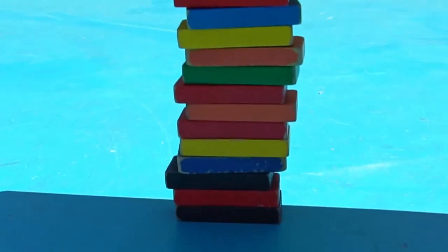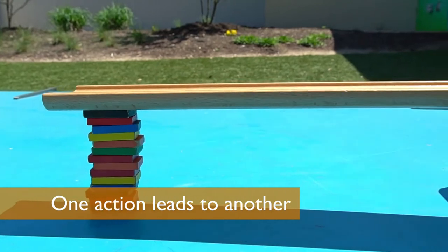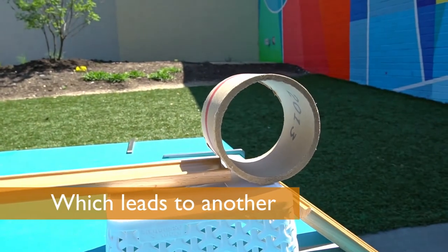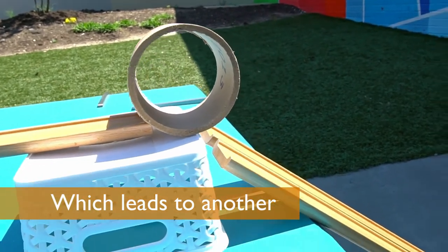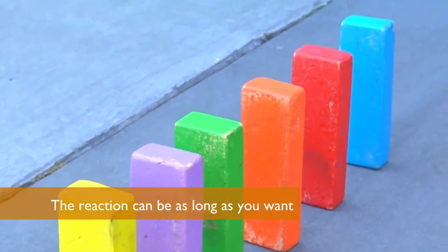We have these dominoes stacked up to hold the board in place, and when I knock the dominoes out from under the board, it's going to pop the tube off the board and down the ramp, where it'll run into the blocks and knock them over like dominoes.